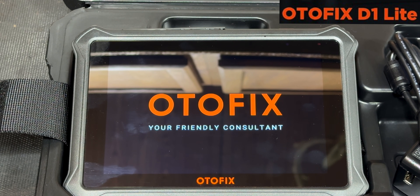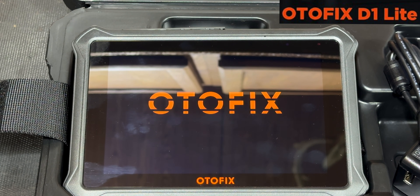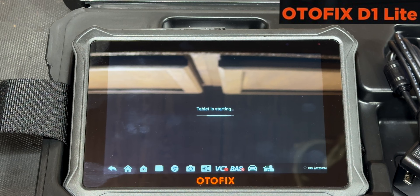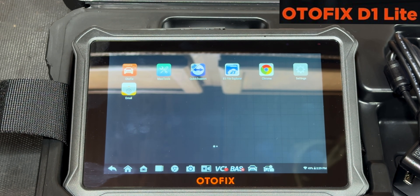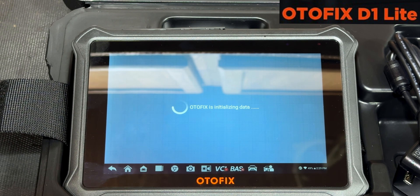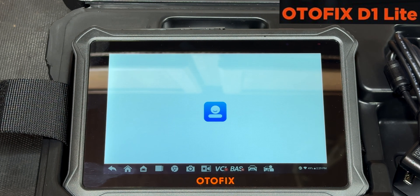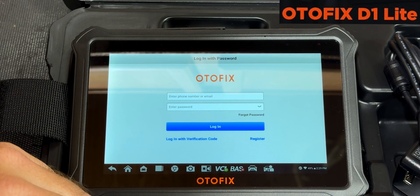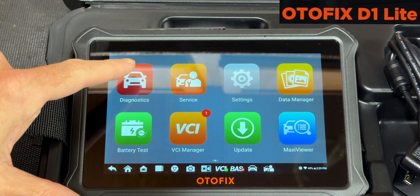We have some pretty complex stuff in the shop on a regular basis, and we're going to see how this does. This is a 2016 F15 BMW X5 35i, N55 engine. We're going to start from zero and see where it goes. The dongle is in, the ignition is on. All these new scanners are going to turn the ignition off and on every time you scan — it's just the way they operate. It's running an Android operating system, and we can see the auto flash through it. Let's go into diagnostics.